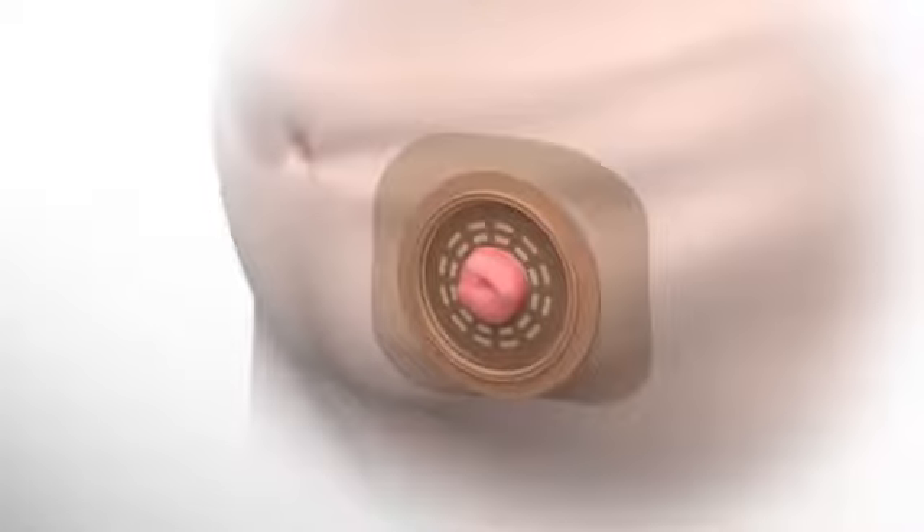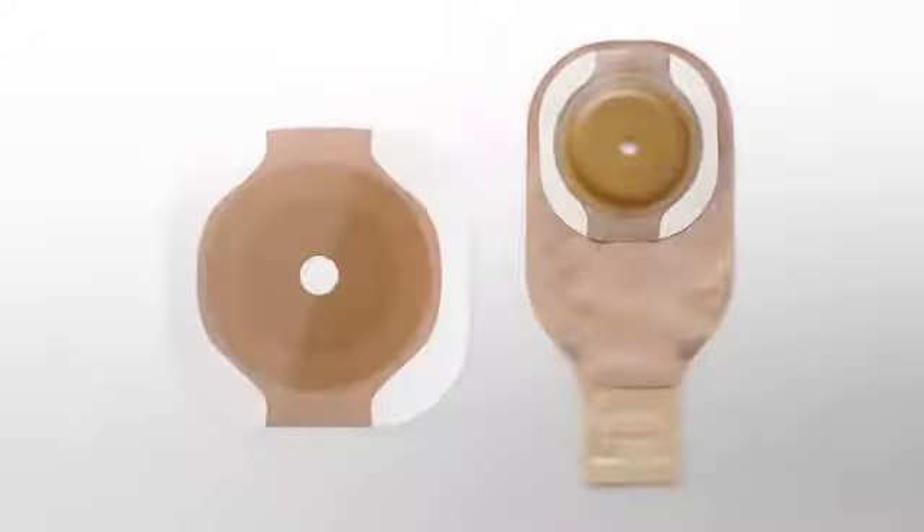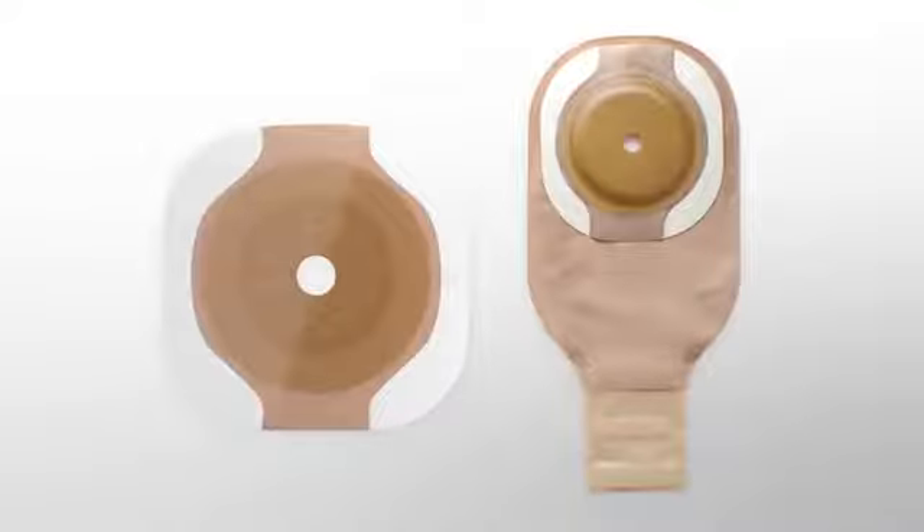It easily conforms to fit abdomens with skin irregularities, creases, and folds. Plus, the adhesive border barrier is available with most Hollister Ostomy one- and two-piece pouching systems.